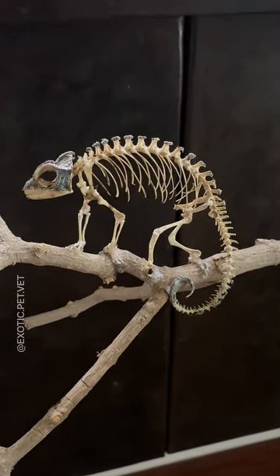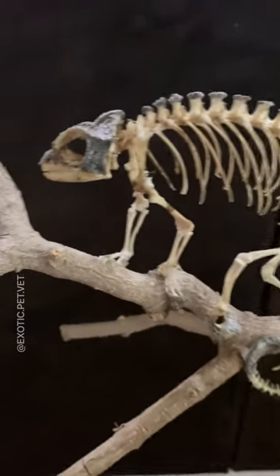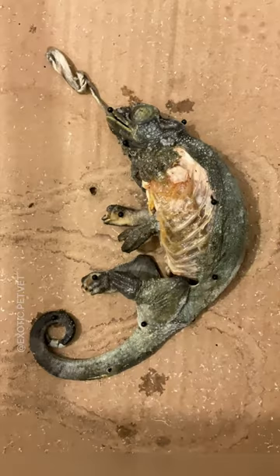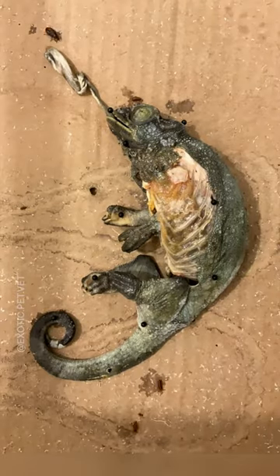Let me show you how I used my dermestid beetle colony to clean this female Jackson's chameleon skeleton. Viewer discretion advised. This chameleon unfortunately passed away from reproductive disease.